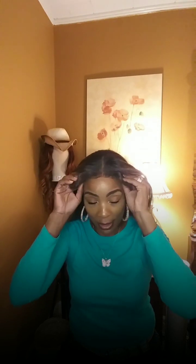Most synthetic units are going to give you some tangles. Any kind of hair gives you tangles — even your own hair gives you tangles. You just have to take care of it, know how to work it. Whether it's yours or you paid for it, doesn't matter — once you pay for it, it's yours. Anyway, let me go ahead and get into this unit.